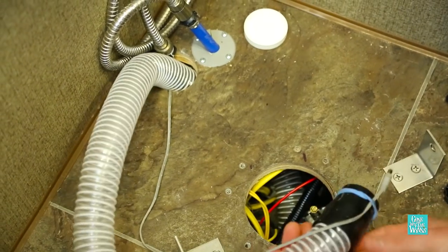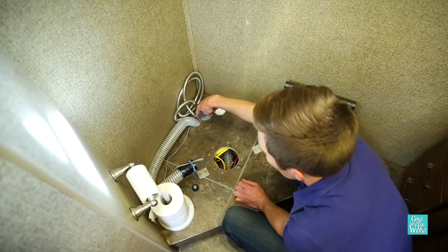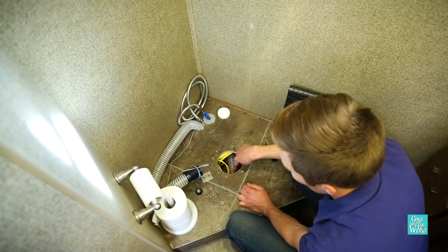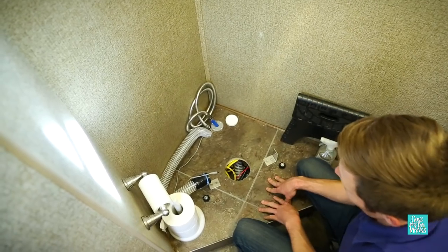The other difficult part about installing a composting toilet is finding a location to run the vent hose. For here, all they had to do was drill a hole here. They already had this giant area under here to kind of weasel down, and then you can see the vent hose goes straight down into the bay. So it's a really clean install and I think it was pretty simple.